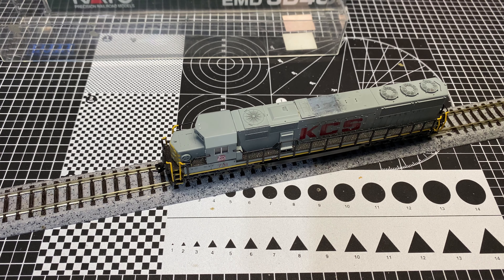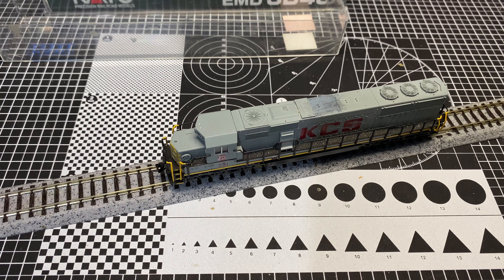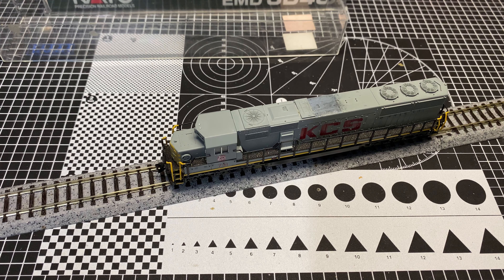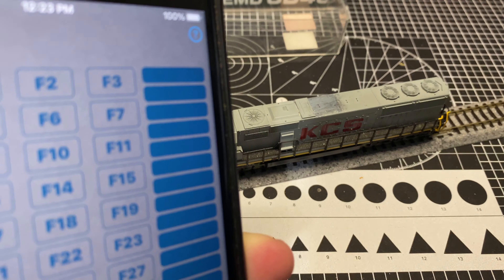Alright guys, we are back on the tiny test track — same setup as last week. DCC++ EX, SRCP on the iPhone running over my home network and Wi-Fi. I'm not connected directly to the DCC++ EX base station, so I can continue to use my phone and network services as needed. There are videos explaining how to do all that on the internet; I haven't had the time to put one together. We've got our thing programmed to our road number, 731. I did kind of cheat and tried it on address 3 and nothing happened, so we're on 731.